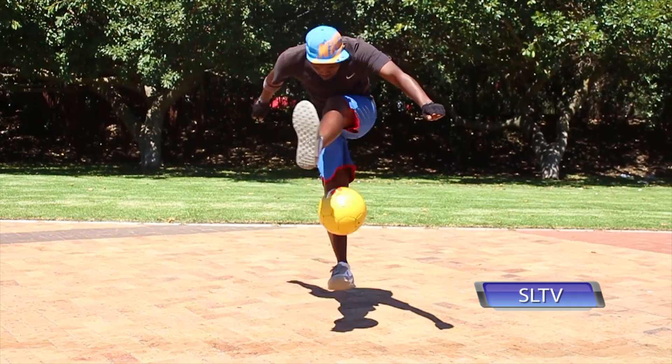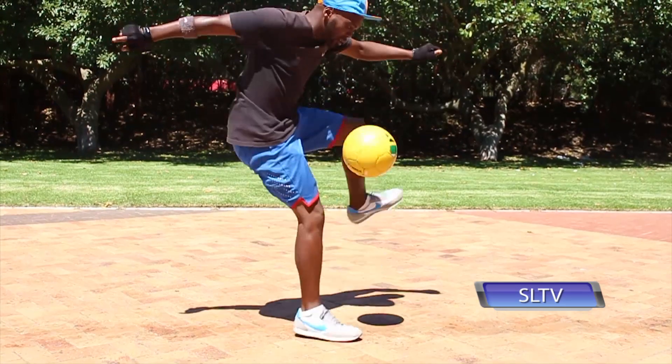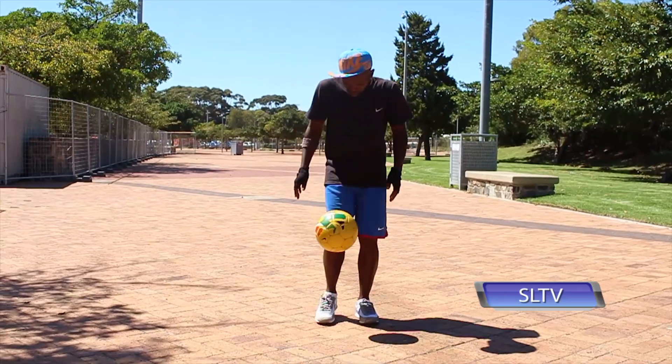Step number three guys, we're almost there. It's called a reverse crossover. This time guys, your weaker foot goes back over the ball to where it started whilst your stronger foot hits the ball up at the same time. And that guys is called an air in and out, our style of the week.